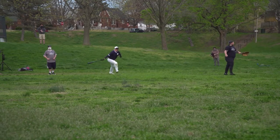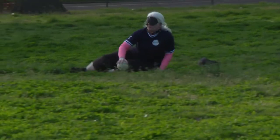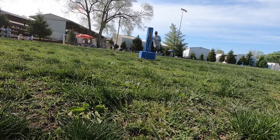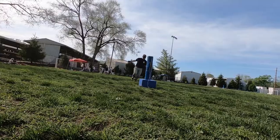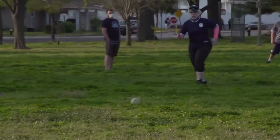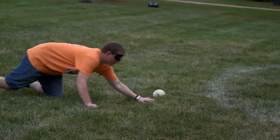Now at this point, those who haven't played beep baseball might think the game is starting to sound a little dangerous. After all, fielders are running, sliding, and diving to catch a ball they cannot see, before the runner makes it to a base they can't see. Well, we wear pads — you can't see them, but I have pads on. It is a contact sport sometimes. I've never seen anybody get hurt playing the game. Working together through verbal communication and the guidance of two-sided spotters, the players defending the field stick to their zones to avoid collisions.